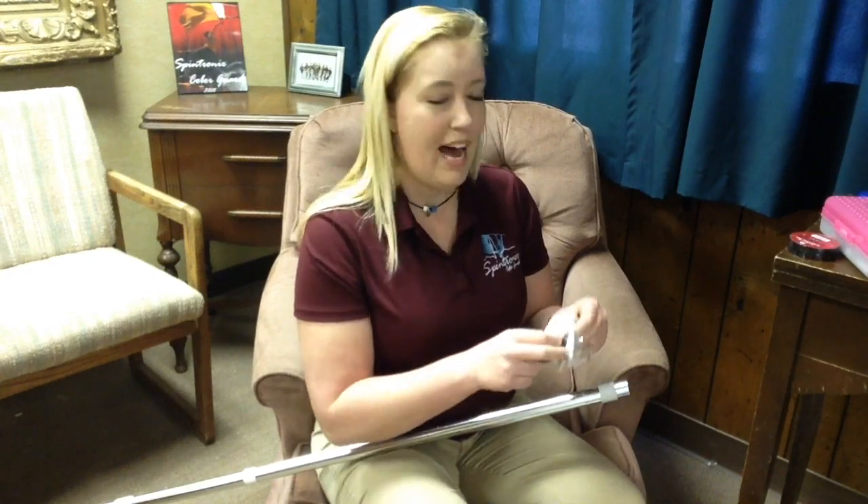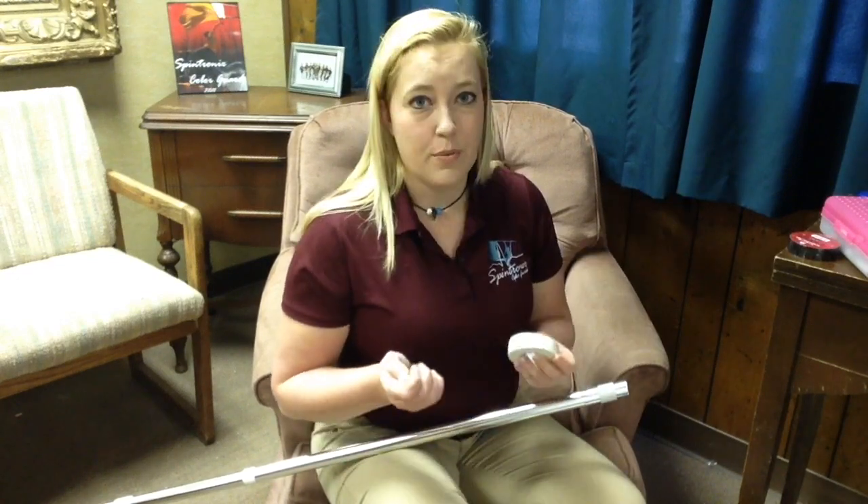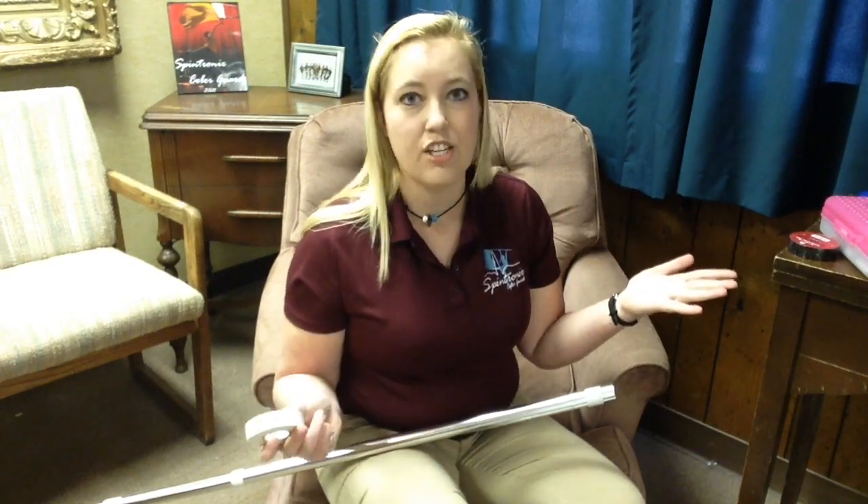The number one thing that everybody wants to know about weighting their pole with these carriage bolts is how do I make it not make any noise. That's one of the reasons that jam weights were invented — where you just jam them in. You can't change those out though. These you can change out.